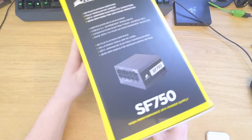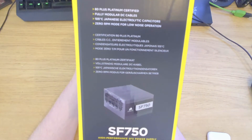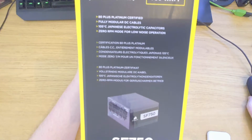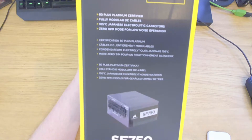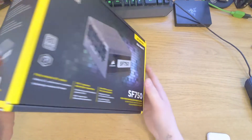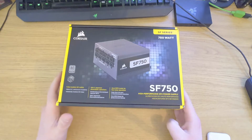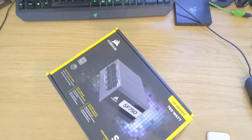Just take a look at the outside of the box here. 80 Plus certified. Fully detachable cables, high performance SFX PSU.